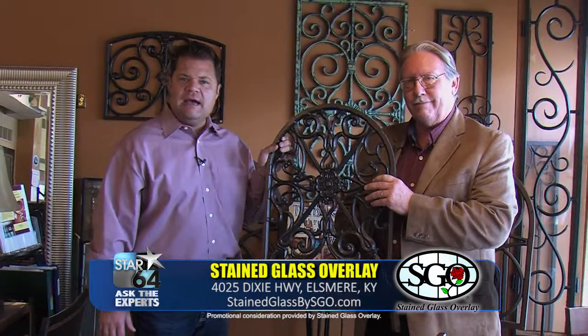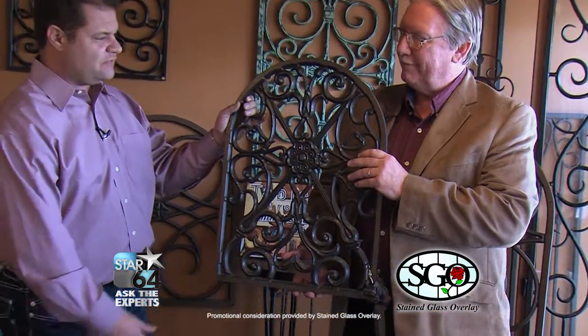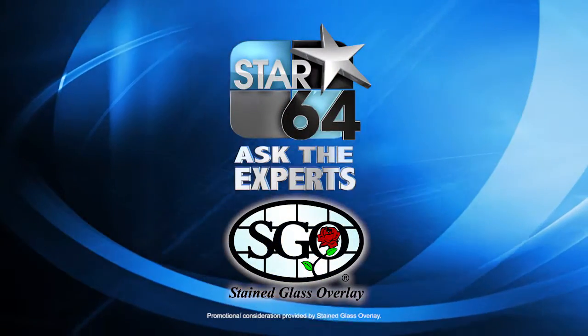More information at the bottom of your screen, and more coming up right here on Ask the Experts on Star 64. Do I need to help you move this? No, not at all.